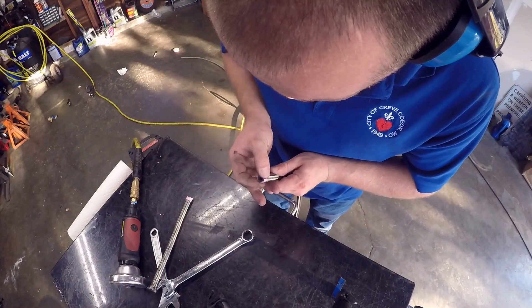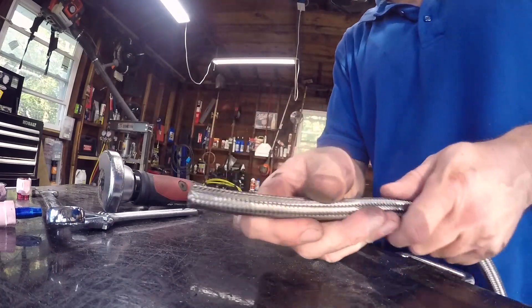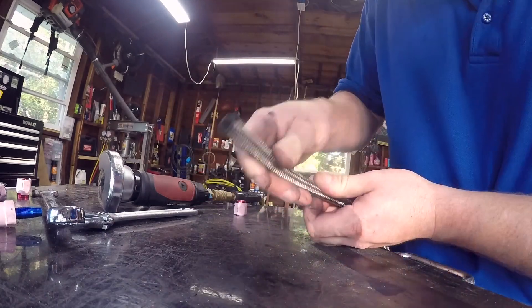Like butter. Perfect. Absolutely perfect. This is exactly why I taped that so tight — see how tight that is? I should be able to get a fitting on it.